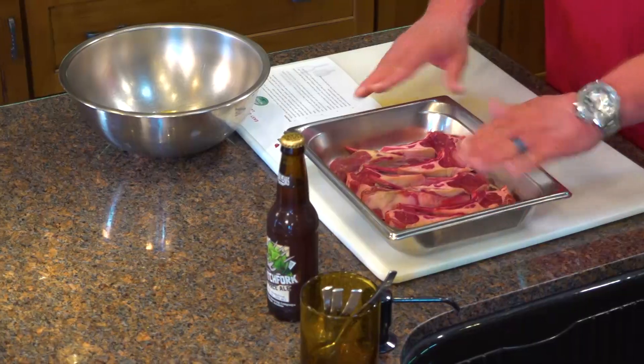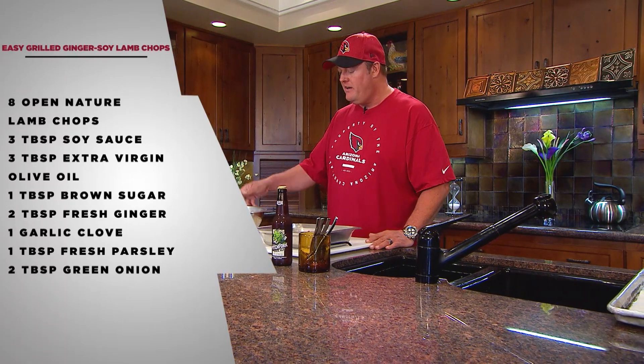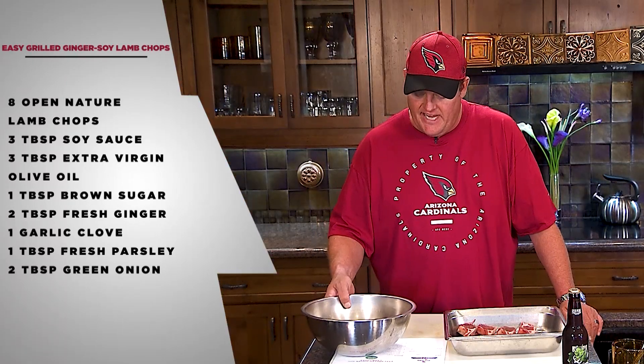The lamb chops are a beautiful open nature lamb chop. I like to get them prepped out a little bit, let them air dry a little bit. They're nice and ready for this beautiful marinade that I pre-made. It's got soy sauce, extra virgin olive oil, brown sugar, ginger, garlic, parsley, and a little green onion.